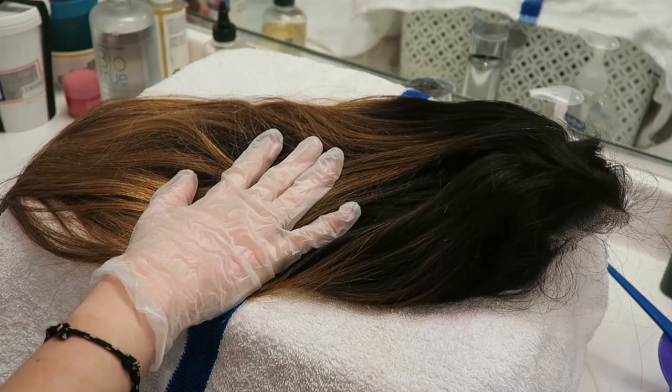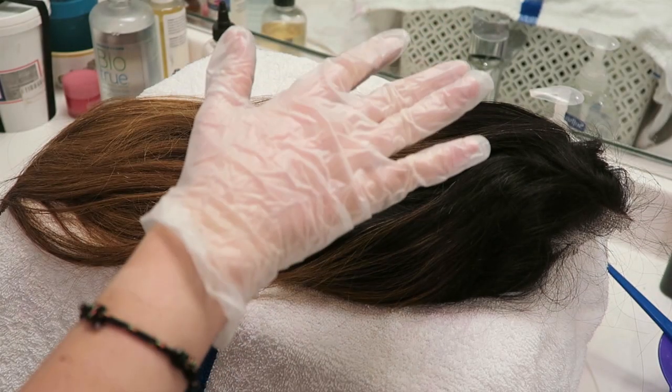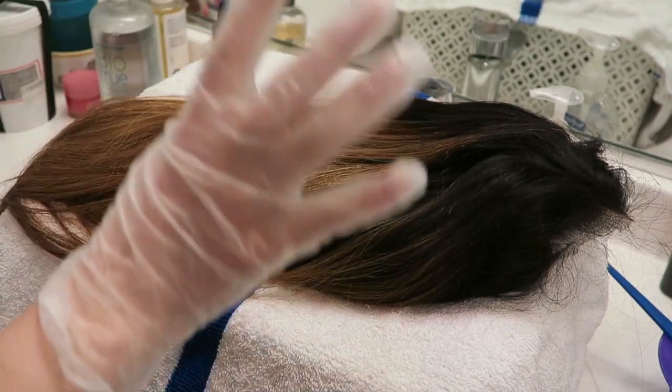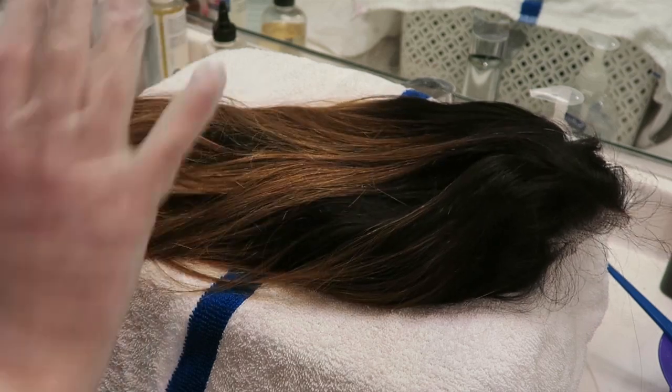Thank you YS wigs for sponsoring this video and sending me this wig. I'm gonna get into dyeing it because that's the fun part. The look I'm going for is sort of like the sunset look that you see on the internet - you know, the purple to red-orange to yellow thing. That's what I'm gonna try to achieve with this wig.